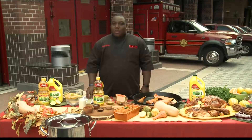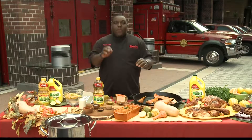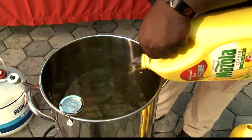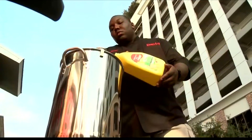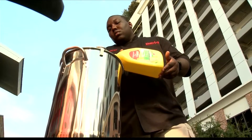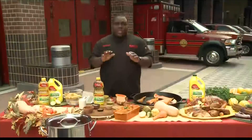Well how do we get started then? So when you start, you get to the base and our base is our oil. We're frying so we gotta have the right oil, and I use Mazola corn oil because of its high smoke point and on top of that it has a neutral taste so when I put this Cajun seasoning on my fried turkey I'm going to get those Cajun flavors all the way through. But you know, I'm a firefighter so we got to talk safety.